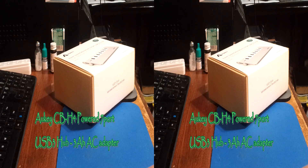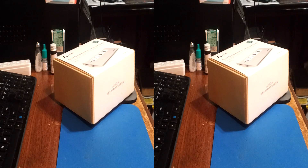Rick here with the best of everything, and I'm looking at the Aukey CB-H4 aluminum 7-port USB 3 hub. Let's take a closer look.